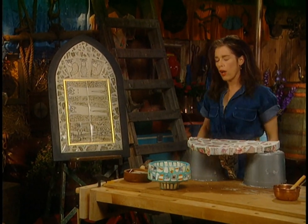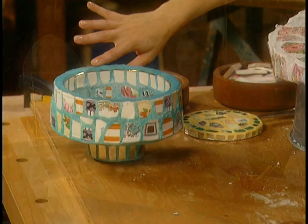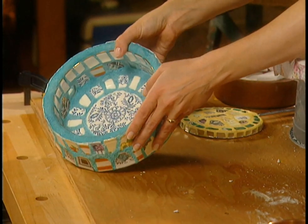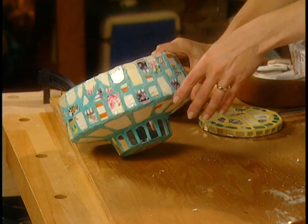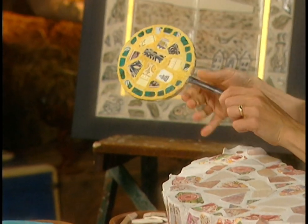Glenn Robinson is another artisan working in ceramic and mosaic. This is a bowl he made — it's really pretty — and he's put in pieces of mirror, especially on the bottom, which I like.